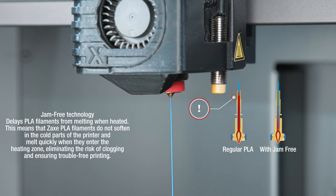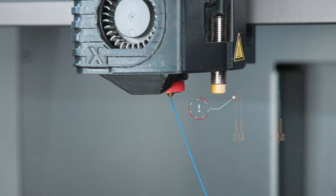Jam-free technology delays PLA filaments from melting when heated. This means that Zaxx PLA filaments do not soften in the cold parts of the printer, and melt quickly when they enter the heating zone, eliminating the risk of clogging and ensuring trouble-free printing.